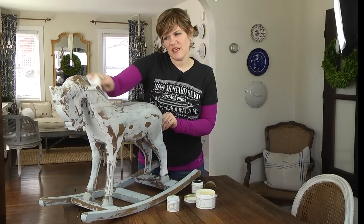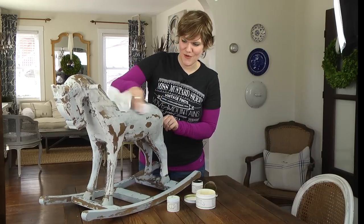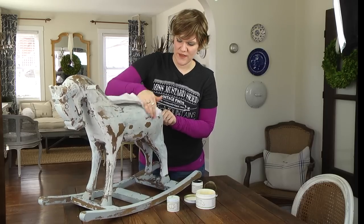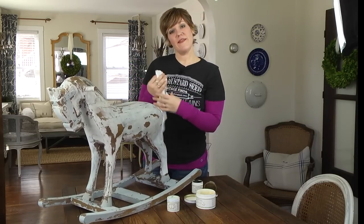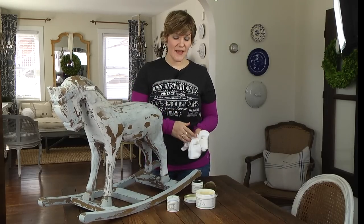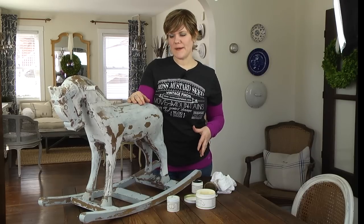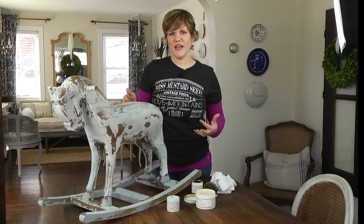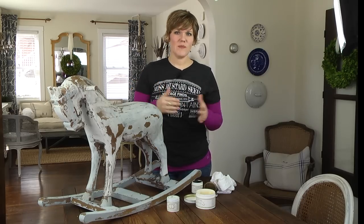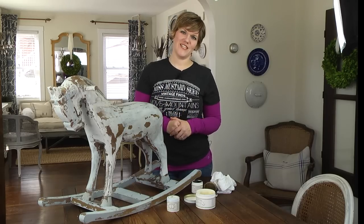As the paint cures, that color transfer will stop — you can expect it for about two to four weeks. Be gentle with it during that time; if it's a chair, you might not want people sitting on it so they don't get it on their clothing. Once you've waxed the piece it's ready to use right away, but after that 30-day period the wax should be nice and hard and will be a very durable finish for your piece.